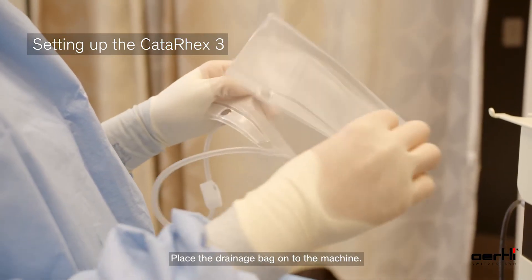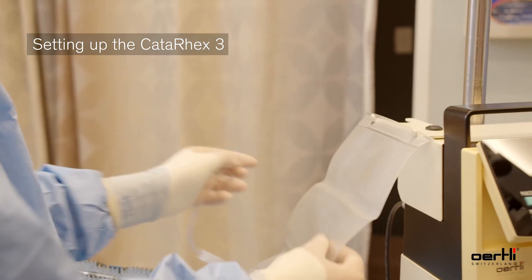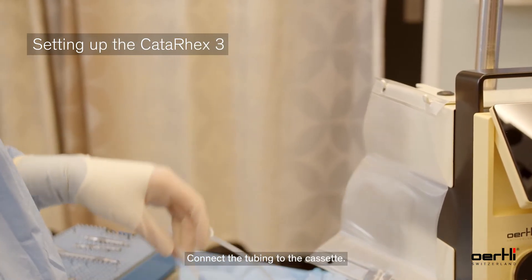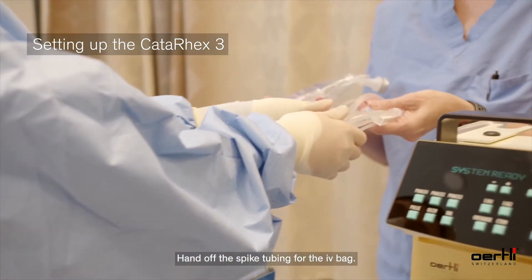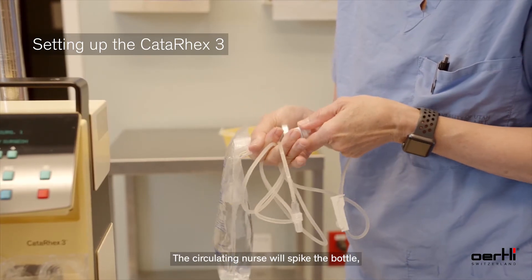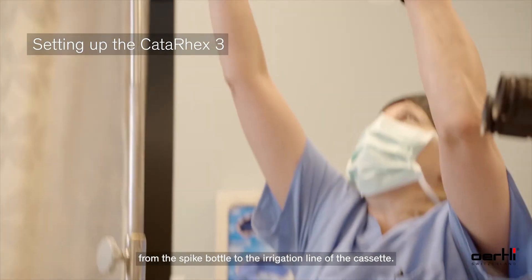Next, place the drainage bag onto the machine. Connect the tubing to the cassette. Then hand off the spike tubing for the IV bag. The circulating nurse will spike the bottle and make the connection from the spike bottle to the irrigation line of the cassette.